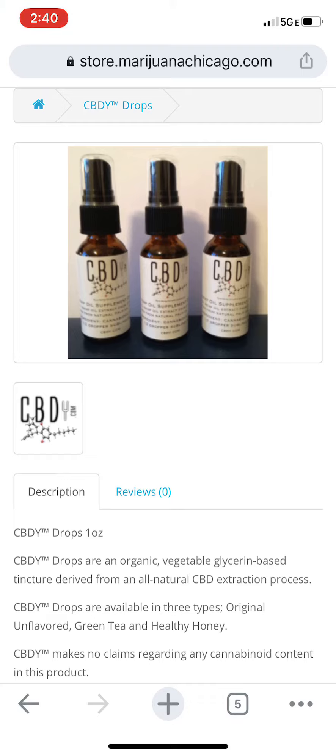These are really cool because they come in three different types or three different flavors. The original one is unflavored, the next one is green tea, and the last flavor we have right now is healthy honey.